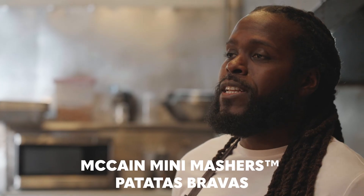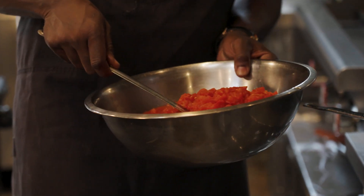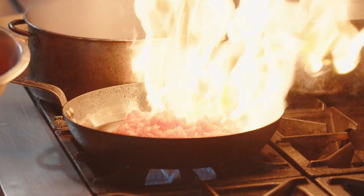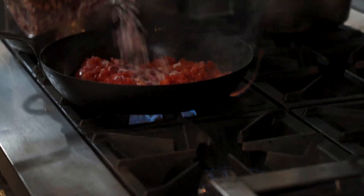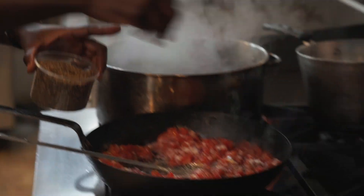First concept is the McCain Mini Masher Patatas Bravas. A little bit of olive oil, canned diced tomatoes. Gonna add some red onion and a spoon of garlic. We're gonna season with some salt and a little black pepper.